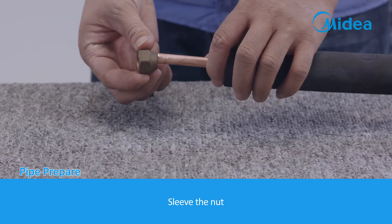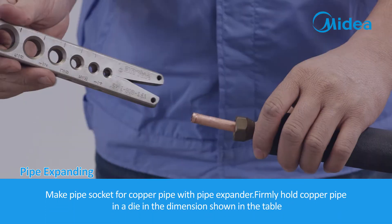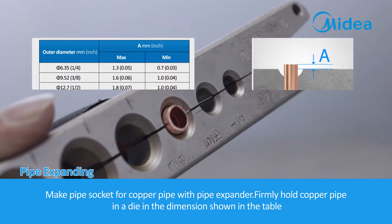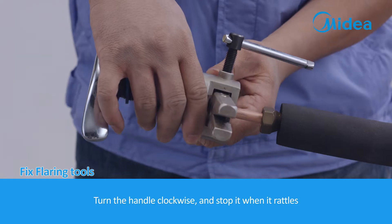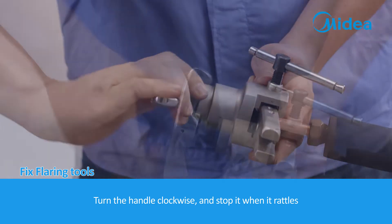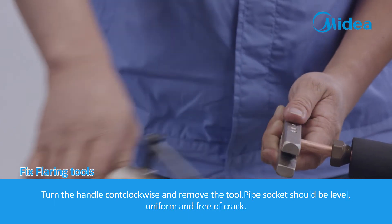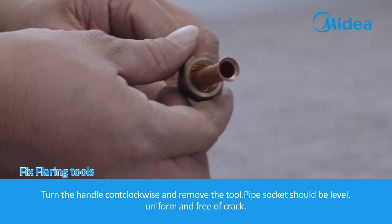Sleeve the nut. Pipe expanding: make a pipe socket for the copper pipe with a pipe expander. Firmly hold the copper pipe in a die in the dimensions shown in the table. Fix flaring tools. Turn the handle clockwise and stop when it rattles. Turn the handle counter-clockwise and remove the tool. The pipe socket should be level, uniform and free of cracks.